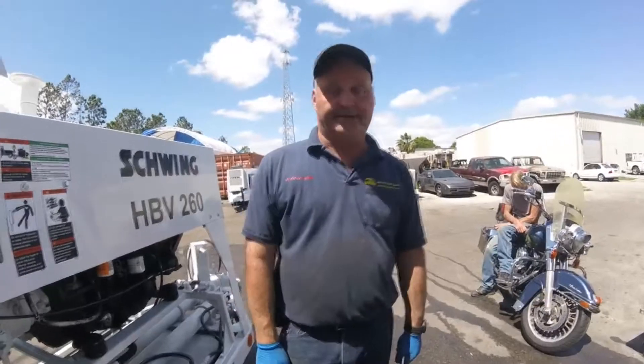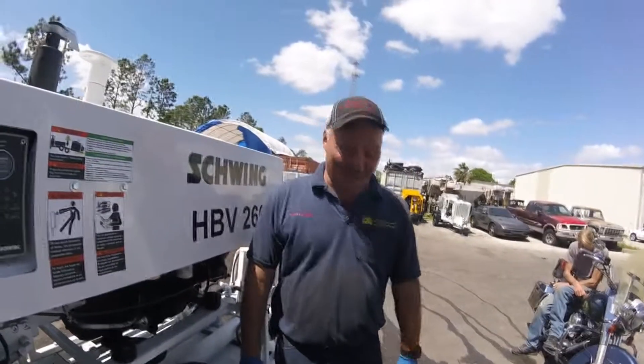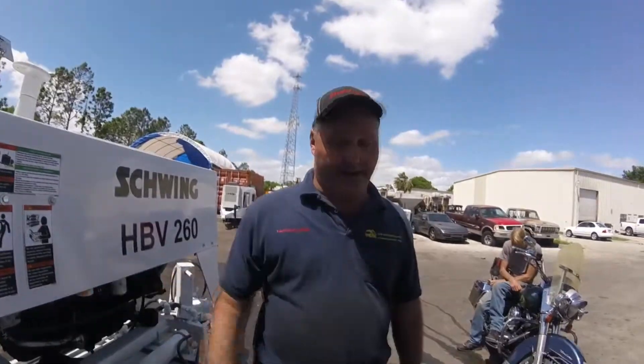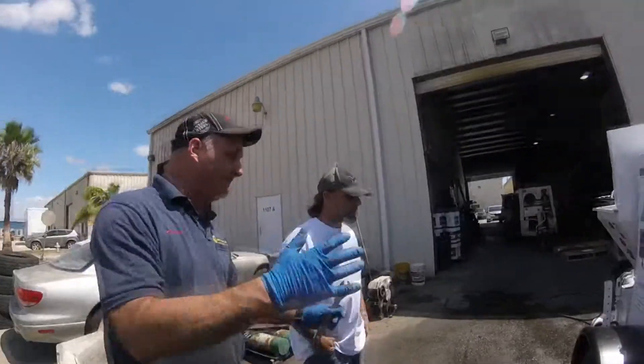Manually, you can get yourself out of a pinch. Whereas the Putzmeister, when they go down, they go down hard, brother — they go down real hard. If you've got an electrical problem, they go down hard. So that was the whole premise: keep it simple. Manually, you can get yourself out of a pinch.